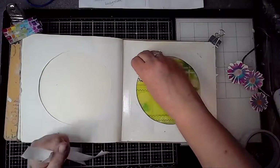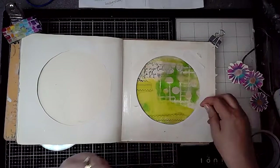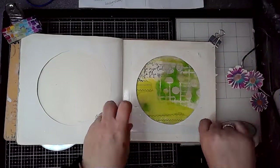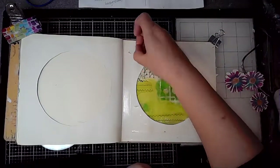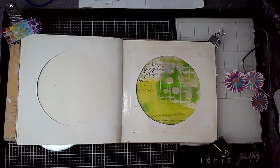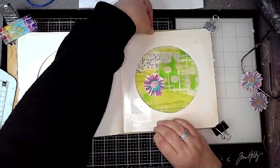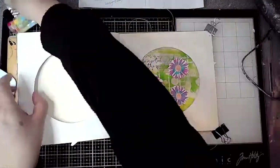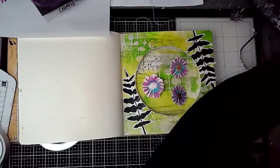Then I'm using double-sided sticky tape and adding that to one side of the page where there is no paint, and once I've peeled the backing off I'm going to stick the thread with the daisies into place. Double-sided sticky tape is great because it really does adhere very well. So there we go — that's how I've created the little window.